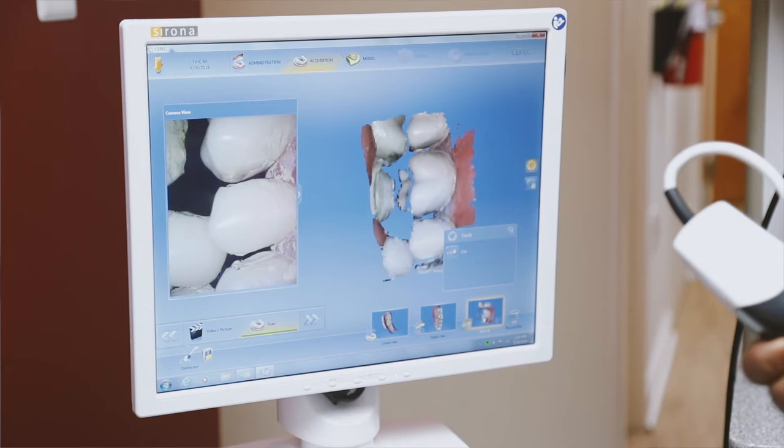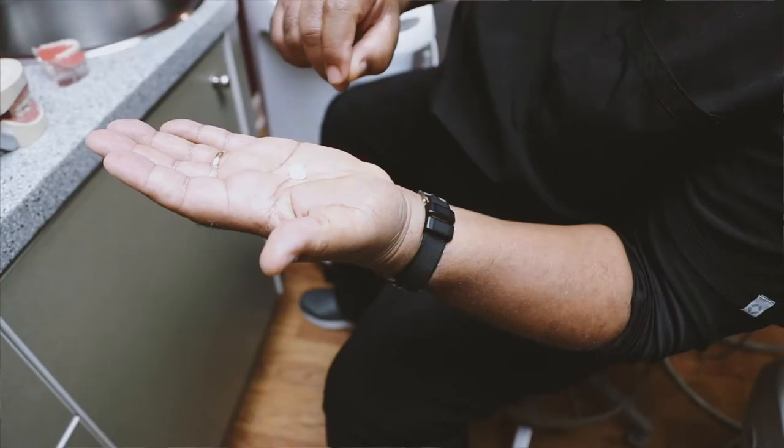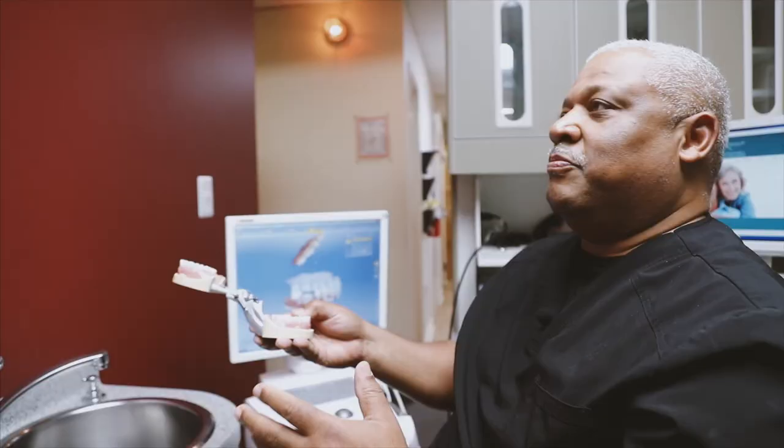It'll take all of those images that I just captured and it will make a 3D replica. It'll manufacture a tooth.